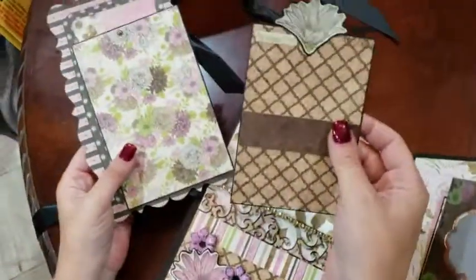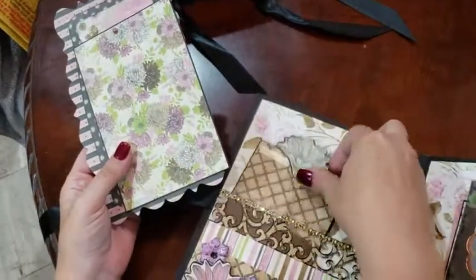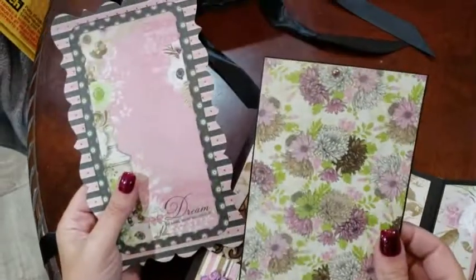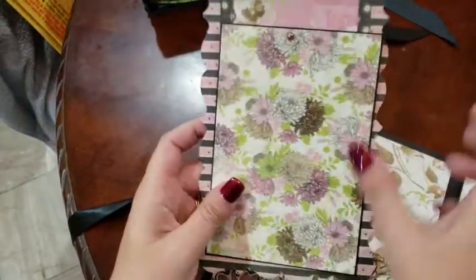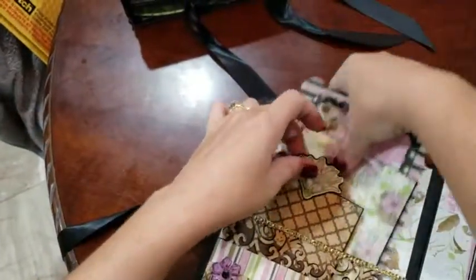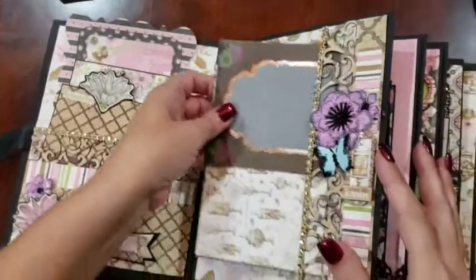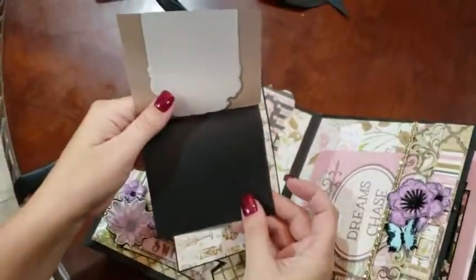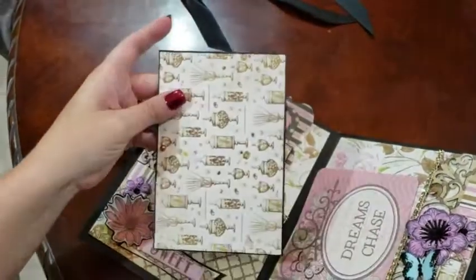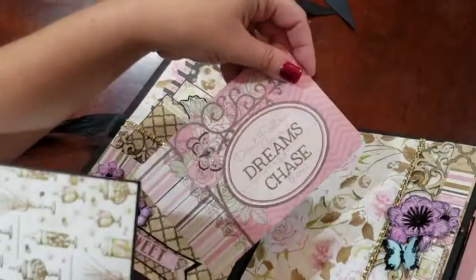Inside we've got a mat here and a very large card. On this side we've got a mat with the vellum overlay, a 4x6 mat, and another 4x6 mat.